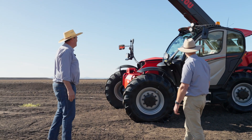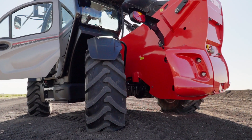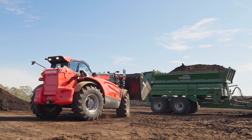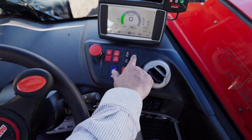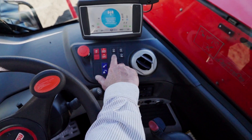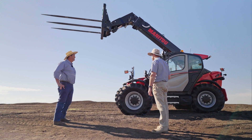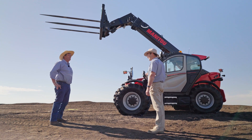Paul, did you park that machine that way? Look at the way you've got the wheels. Charlie, there's nothing wrong with the machine — it's a feature. It's got three steering modes: two-wheel steer, four-wheel steer, and here it's parked in crab steer mode. Well, there you go. You learn something every day. Very manoeuvrable, especially around sheds and around the yard.